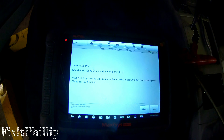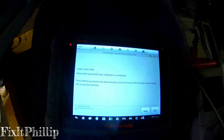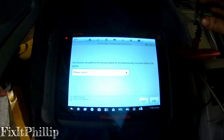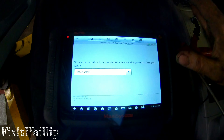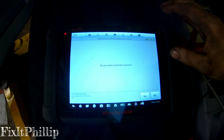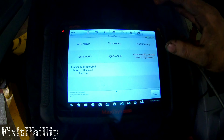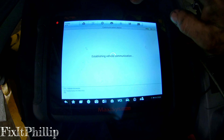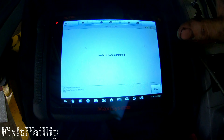Linear valve offset — when both lamps flash fast, calibration is completed. It's flashing fast, so it's done. Now let's try erasing the codes. No fault codes stored.